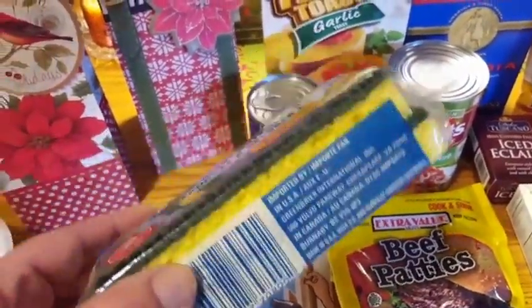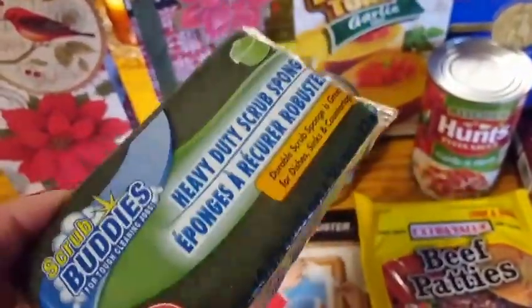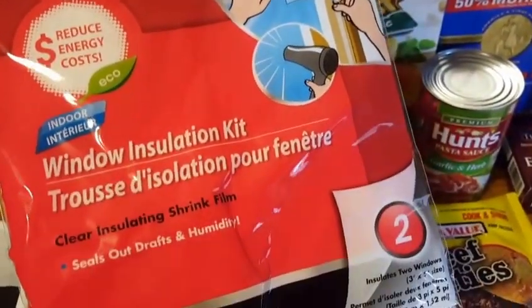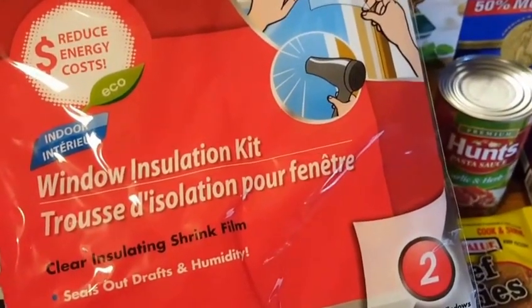I needed sponges. These tend to be the better sponges at the Dollar Tree because they have an actual sponge and not that foam. I needed another one of these — the window installation kit. These go really fast and they're a lot more expensive anywhere else, and they have two to a pack, so that's a really good deal.